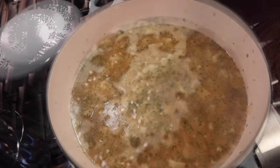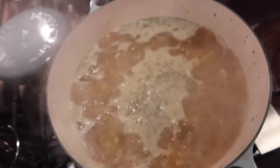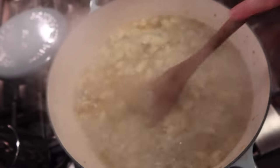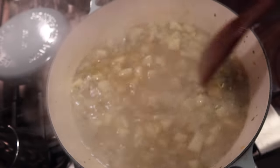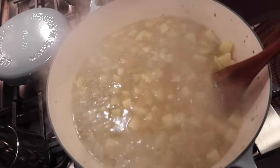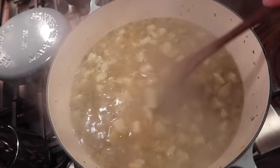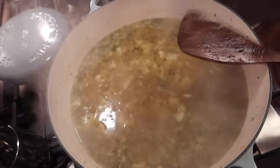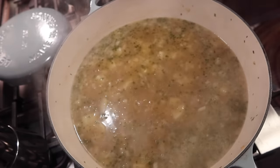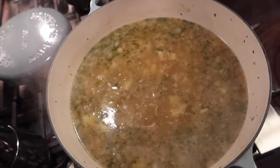I've got it on medium heat and all the seasonings are incorporated. Here we are at a boil — from here I'm going to set this down on low and let it simmer and cook until these potatoes are nice and tender. In the meantime, I'm going to bring you back over to the other side of my stove where we're going to use that same pan — dirty and all, you don't have to clean it — to make a roux.